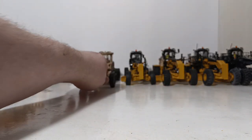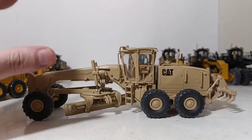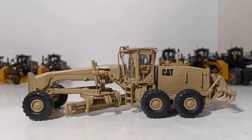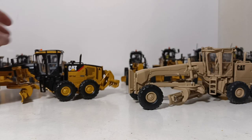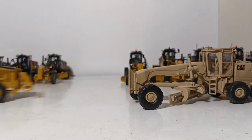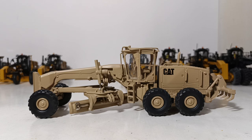This is marketed as a Norscot 120M, but it is actually the second part of the military defense series they released years later. They labeled it a 120M, but it is not a 120M — it is simply a 14M, the same casting, sprayed military desert tan. Exact same casting, just sprayed tan.